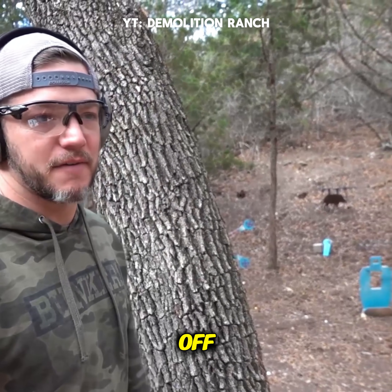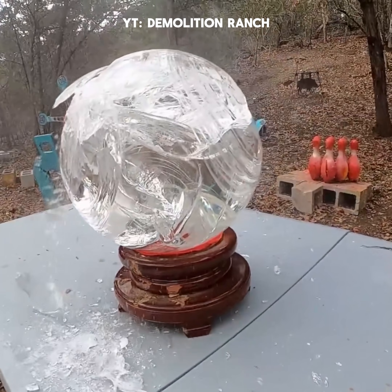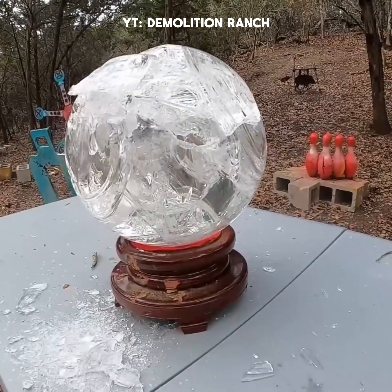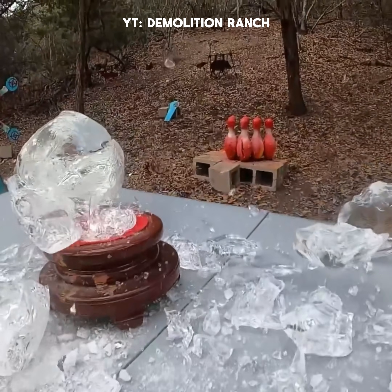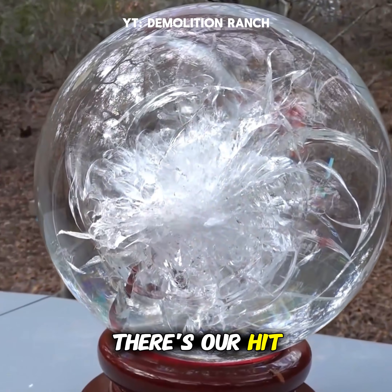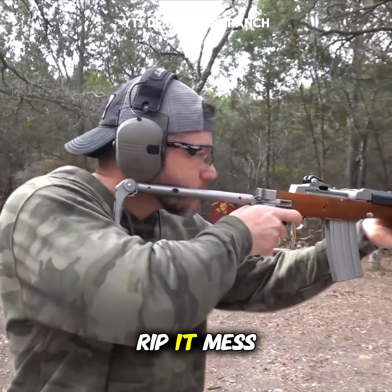I decided I just want to finish it off. I was thinking we could do a little 5-5-6 out of my mini 14. There's our hit — and cracked. You can feel it. It cracked all the way back here and in the back. We're just gonna rip it, mess up that ball.